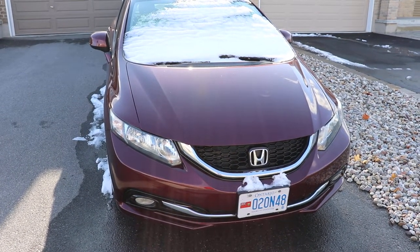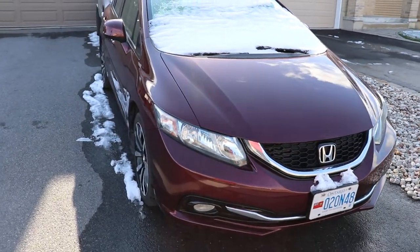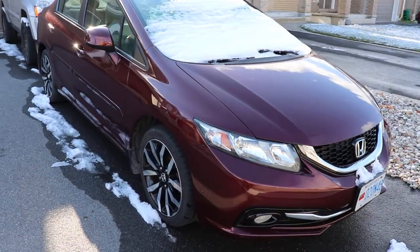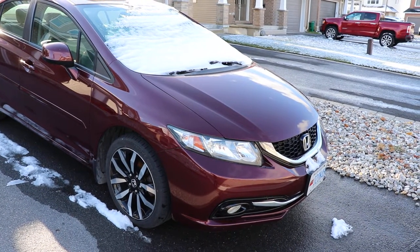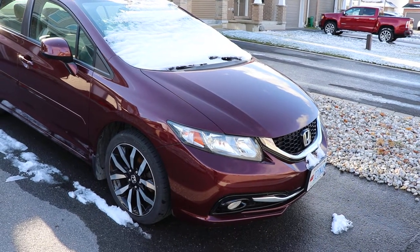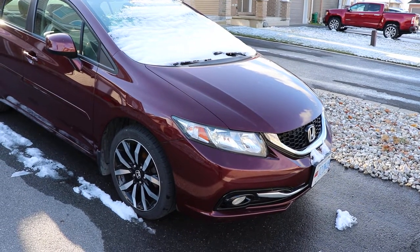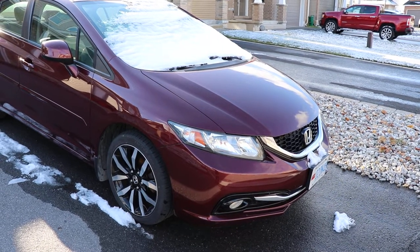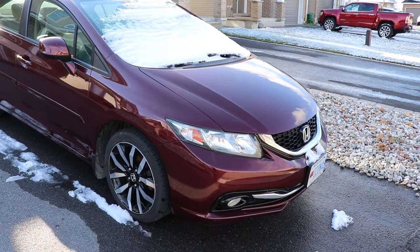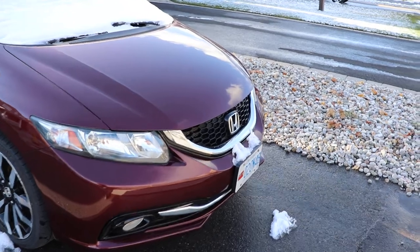In this video I want to talk about the XPAL paint protection on this vehicle. This is a 2013 Honda Civic we bought in summer of 2015 and had the paint protection put on afterwards. When we bought this car it had about 40,000 kilometers on it — pretty low mileage. It's now the end of 2020 and has 80,000 kilometers on it, so we haven't driven it very much. When we bought it, it did have paint chips in the hood.